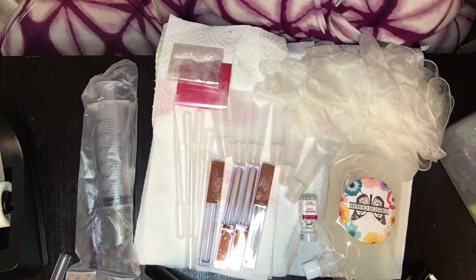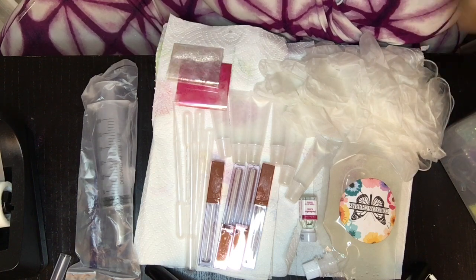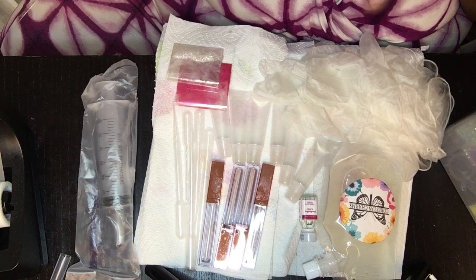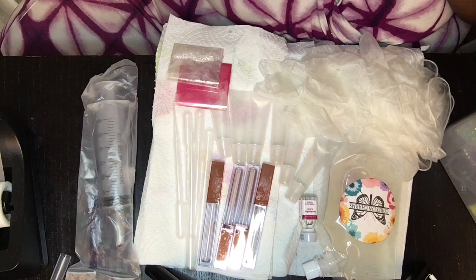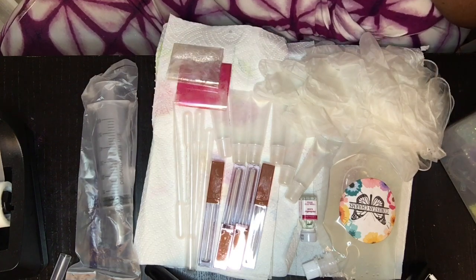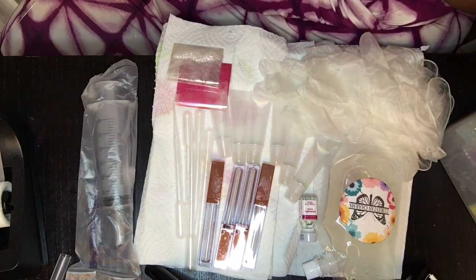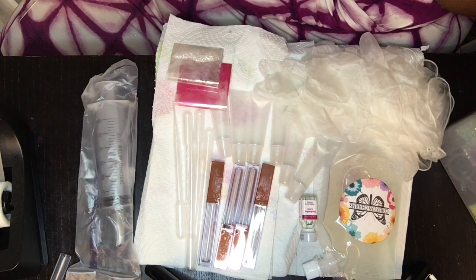So this is all the stuff you get in the kit. Let me know what you guys think. By the time y'all see this, it will be up on the site at caressischarms.com and you can go and order it. Everything you need is in one place. Like, share, subscribe. As always, have the best day or night. Bye!